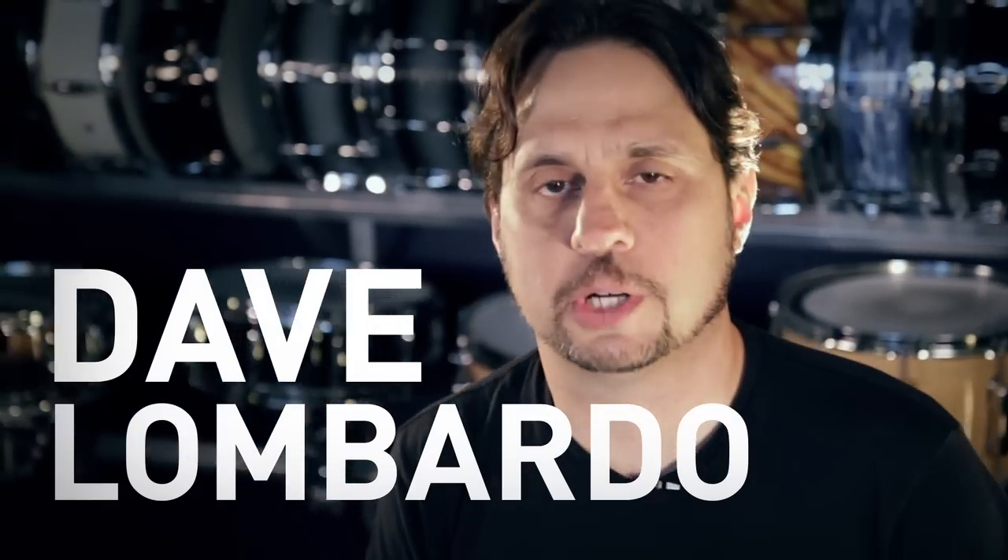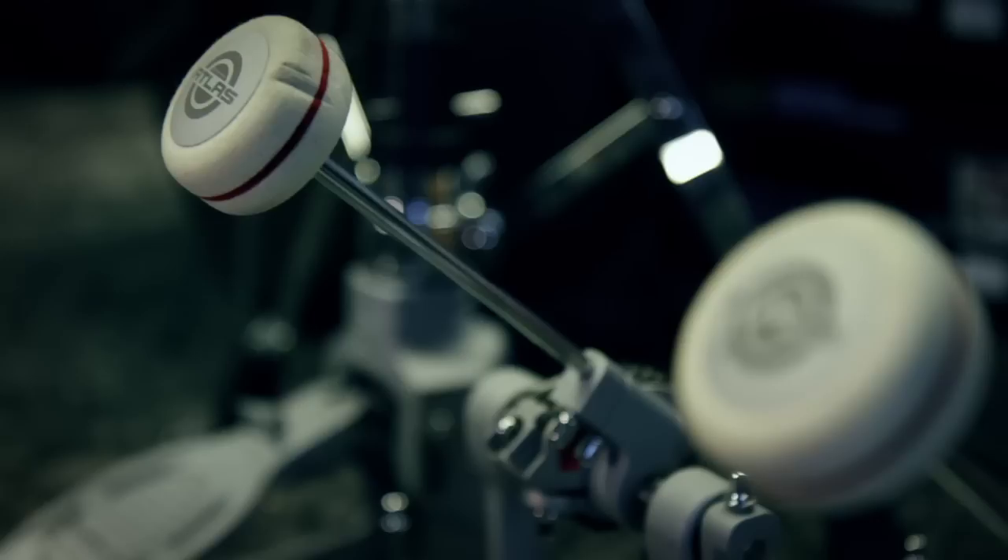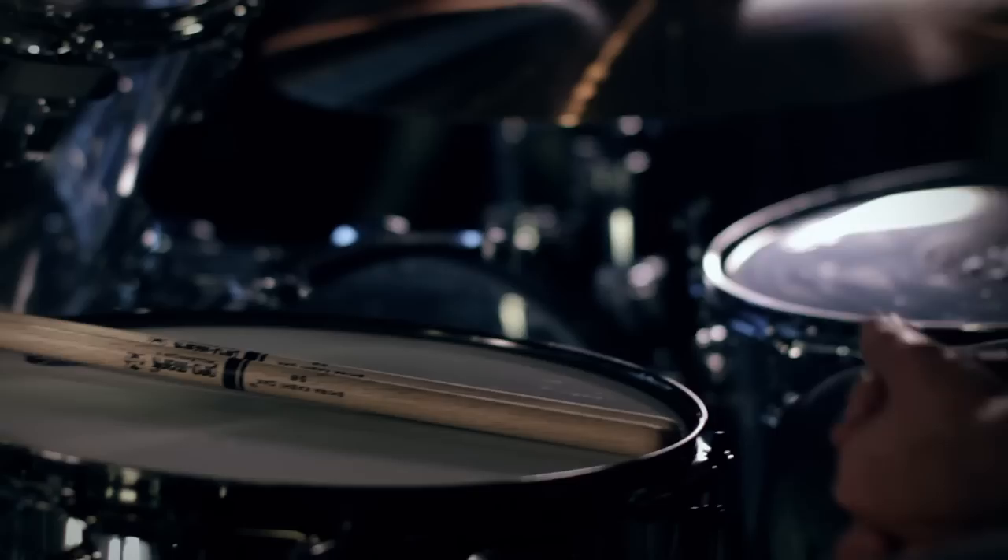This is Dave Lombardo and here's your double bass drum tip. The one thing I do to develop speed with double bass is start off as slow as possible, as slow as you feel comfortable, to continue a pattern and then build your tempo up.